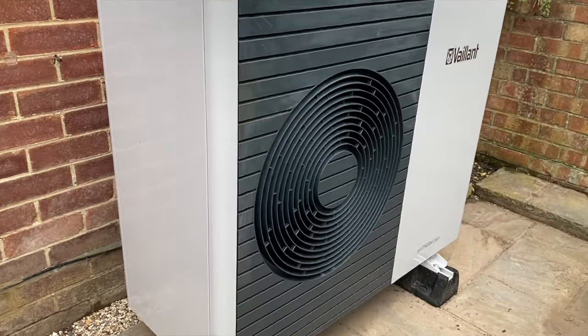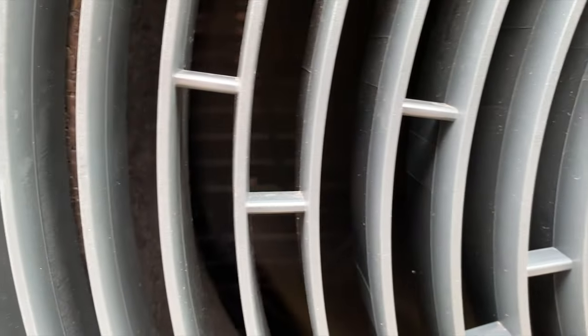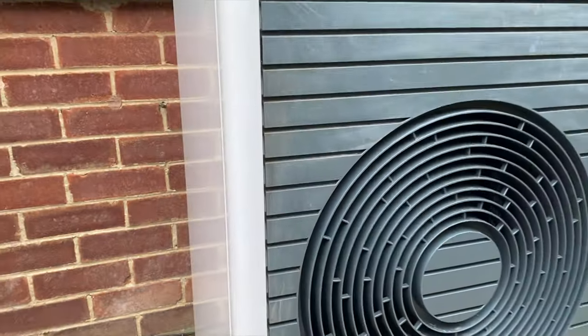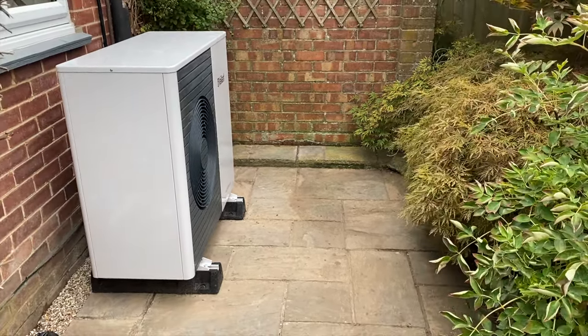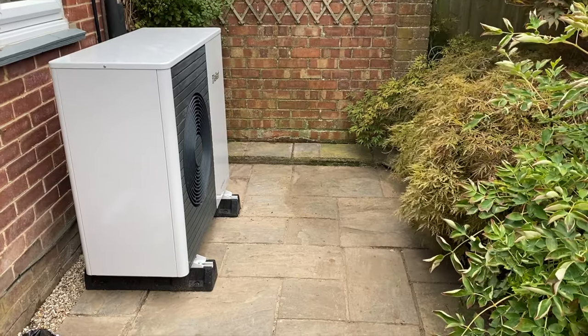One question people always ask: how noisy is a heat pump? Well, let's have a listen. As you can hear, it's not very loud at all. Not all heat pumps are equal — this is a Vaillant Arotherm, a 7-kilowatt system, and it's very quiet. You'd practically have to climb inside it to hear it. Sometimes the only way I know it's running is that the plants directly opposite are doing a little dance.